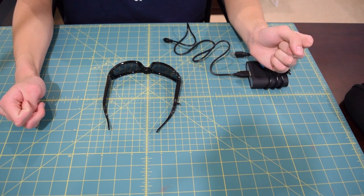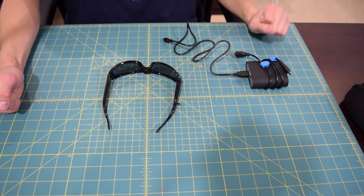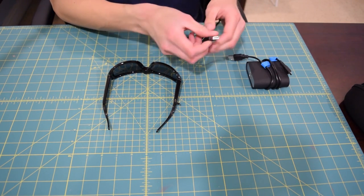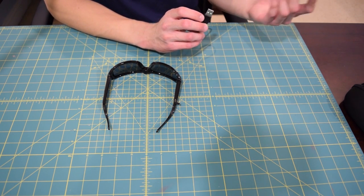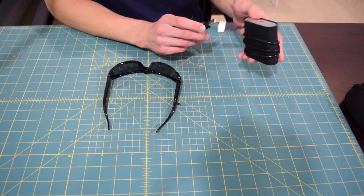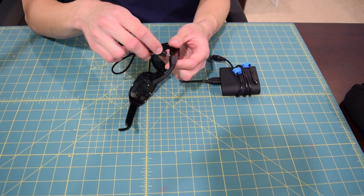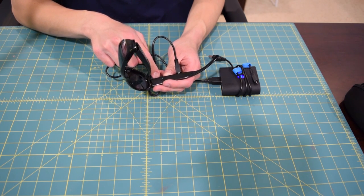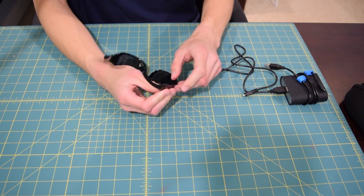I'm going to give you guys a quick demo on how to perform some basic tasks with these glasses — if you don't want to watch it, you can skip through. For charging, you can use pretty much any 5-volt source. These glasses don't actually come with a charger — they come with a cable, which can use pretty much any 5-volt USB port. That means you could use a battery bank, the USB ports on your desktop or laptop, or a phone charger that outputs 5 volts. The glasses are charging as indicated by that red light. Once that light turns a solid blue, you can unplug — they are fully charged.